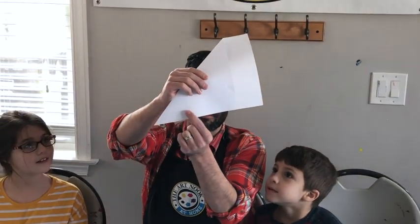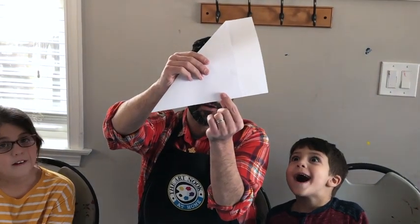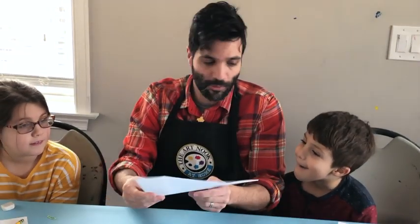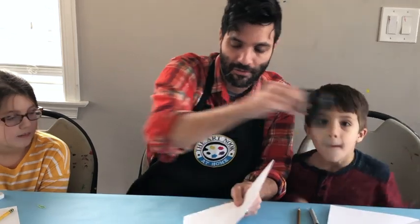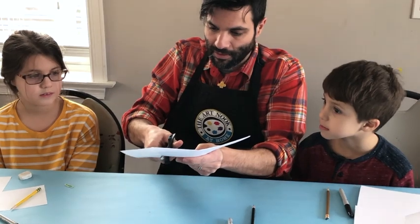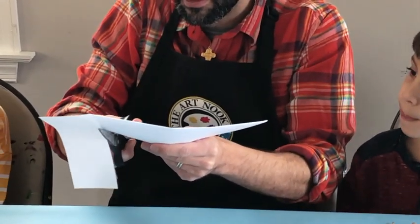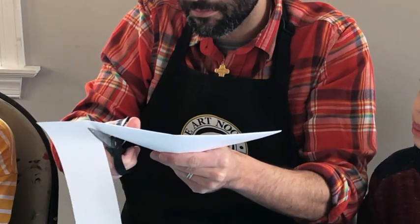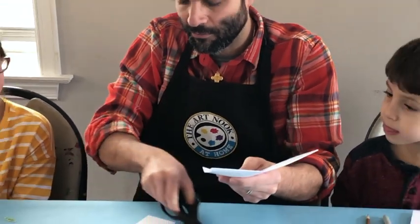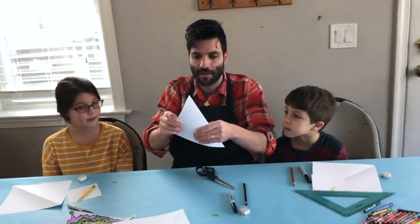Make sure this straight edge is right up against the edge of the bottom part of the paper, and you've already completed a square. Once you cut this out, you're going to just take scissors and go right up against where you had folded the paper, then get rid of this excess — you don't need it. Now you have a square.